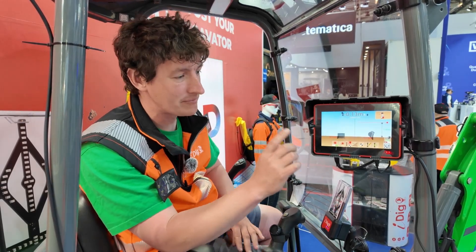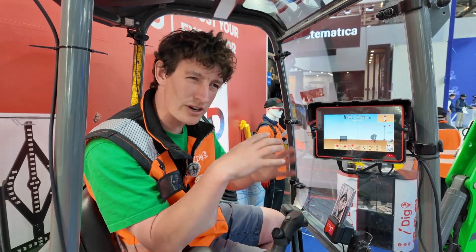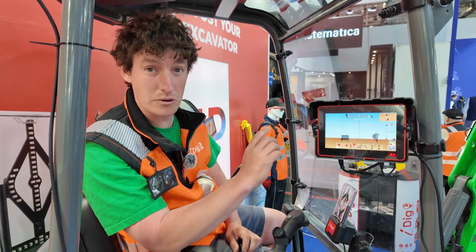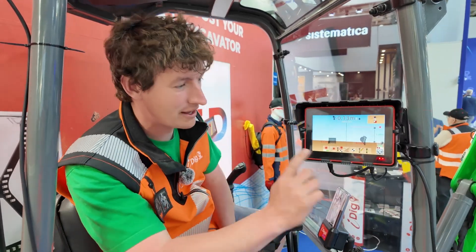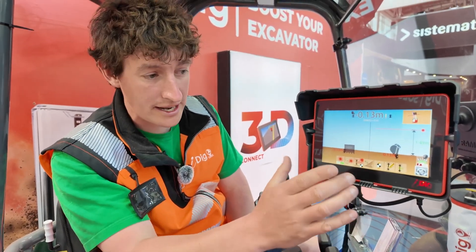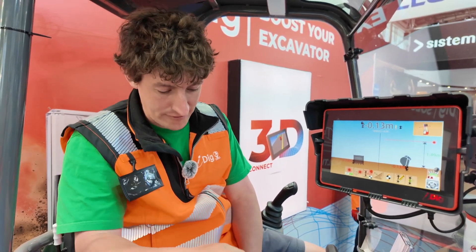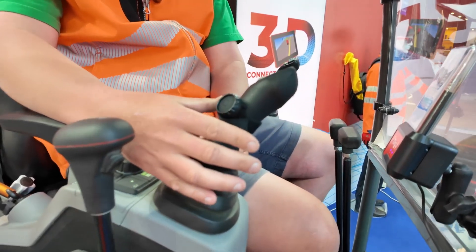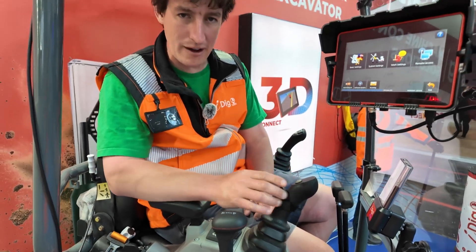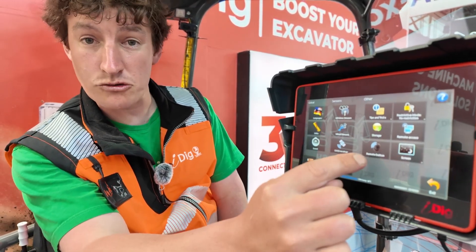The Touch is a brilliant system, but there are some great new features on the Connect that I've got to show you, because a few restrictions I had with the Touch have now been solved. Still working in 2D here, especially because we're indoors. The screen has slightly better definition and a lot more usability and features. Down here on my joystick I've got a little quick button - you can fit this anywhere, on your dozer blade for example - and I can go into the basic settings and I've got this remote button.